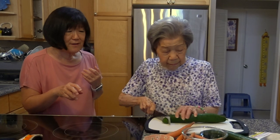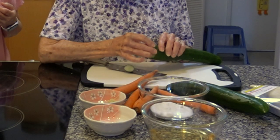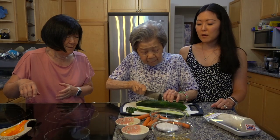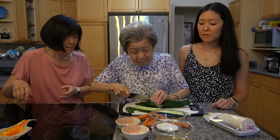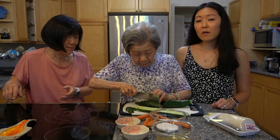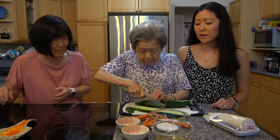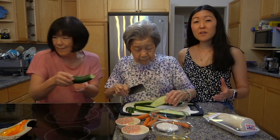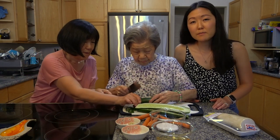Grandma starts by cutting off the ends of the cucumber and taking those ends and rubbing it against the cucumber's body. This helps take out the bitterness. Grandma is showing us how she cuts cucumber for namasu. Namasu is a pickled vegetable that you can find in all kinds of dishes. Growing up, I remember it being like a side dish that you would have at parties, just kind of like an extra salad on the side.